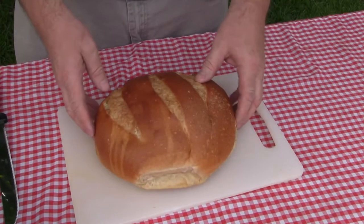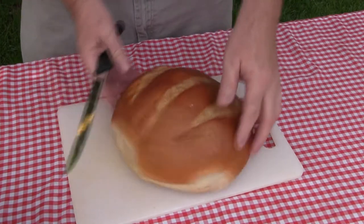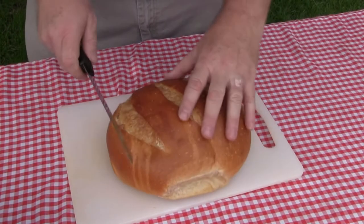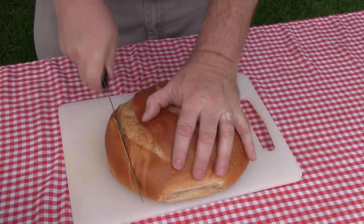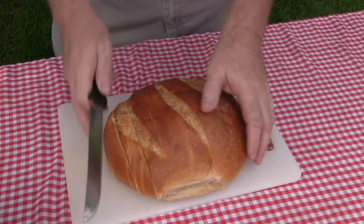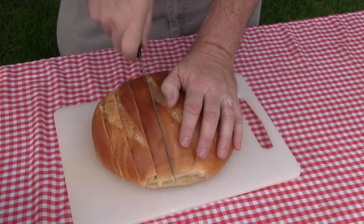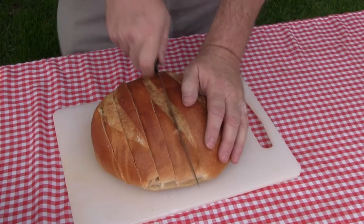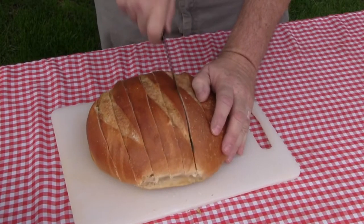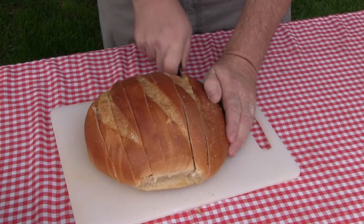First thing we're going to do is take this loaf of sourdough bread and we're going to make cuts in it — not all the way through, to keep the bottom intact. We're going to turn it and do some more cuts to make it kind of spread out into some cubes that are still attached. What will happen is we're going to put some cheese in between these slices along with some other seasonings.